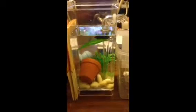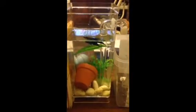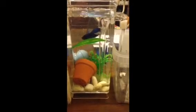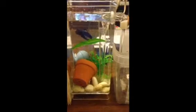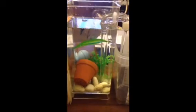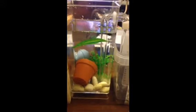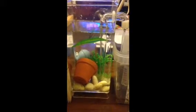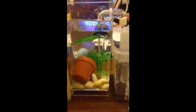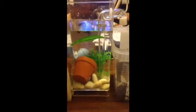Since there was some ammonia, I'm going to go ahead and do the water change. I have my water ready. There we go — it's that simple.